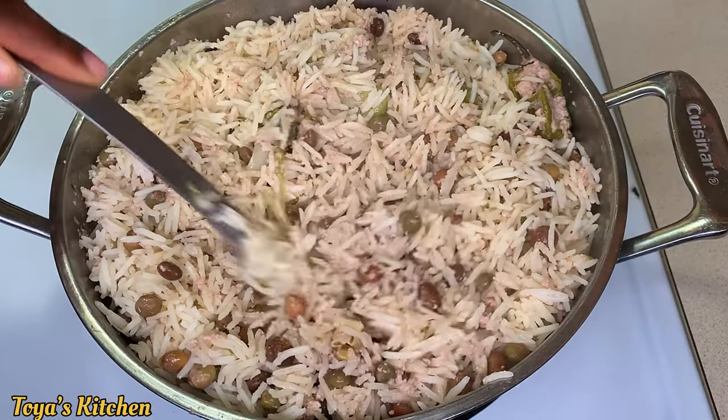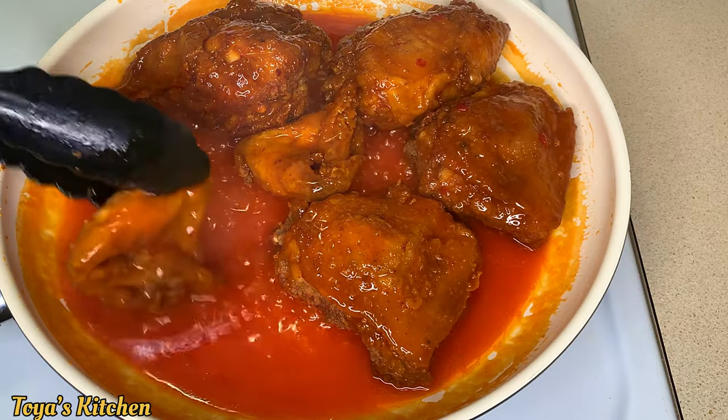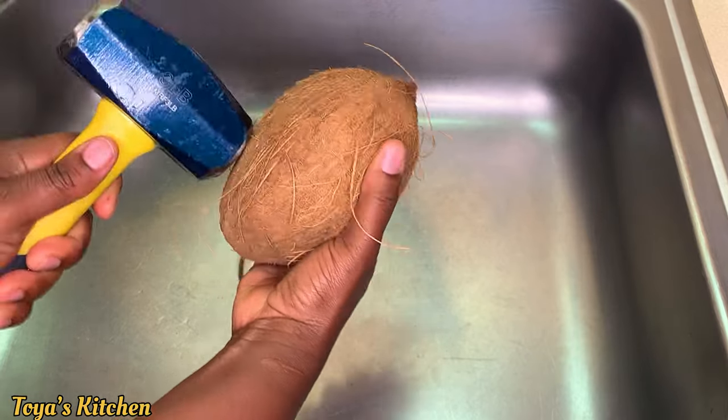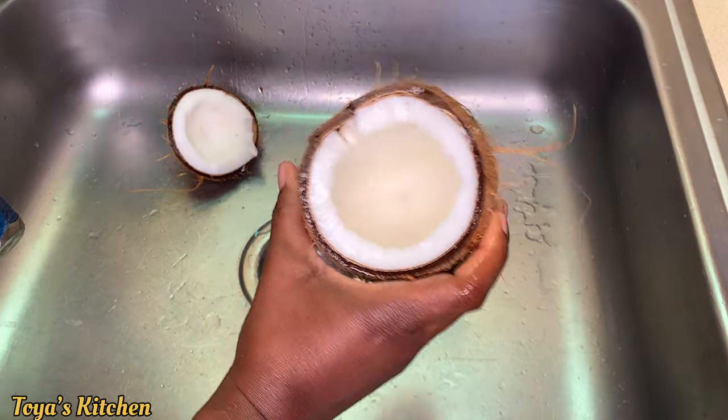What's up everyone, let's do a cook with me — gungo rice and peas and hot chili fried chicken. Let's get started. Today I'll be cooking some authentic gungo rice and peas, so here I have my coconut that I'm breaking apart.